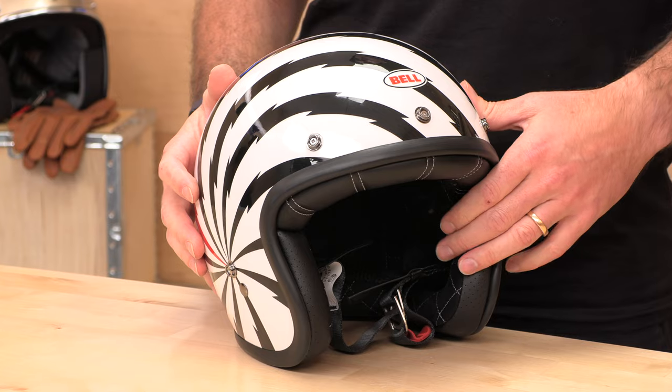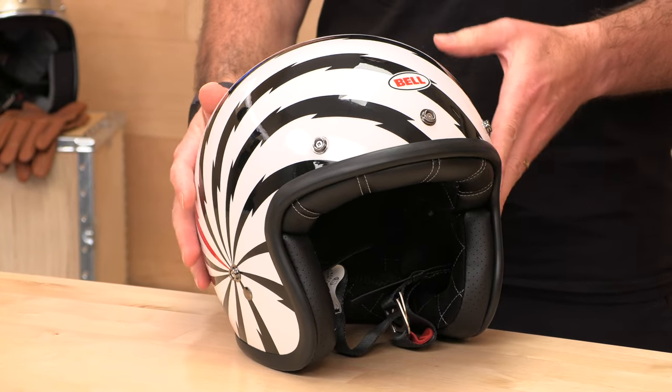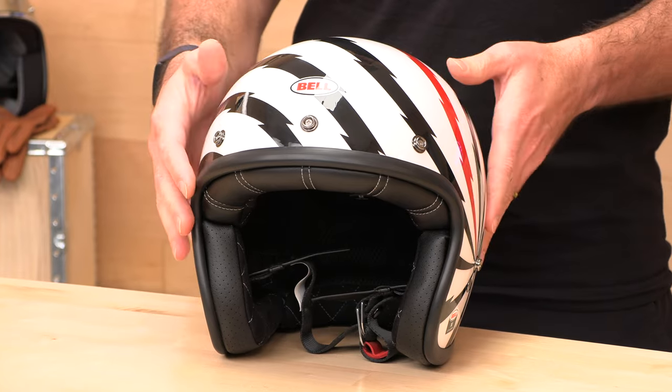Those are all composite fiberglass shells. The step up is the carbon — full carbon fiber — and those are right around $430. Prices could change; this is summer 2022, so you've been warned. Don't get mad at me if prices go up and you watch this at a later date.